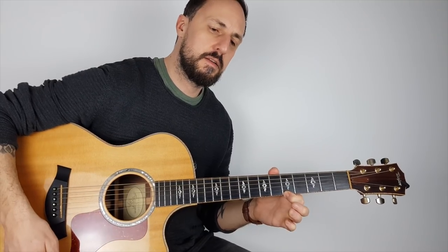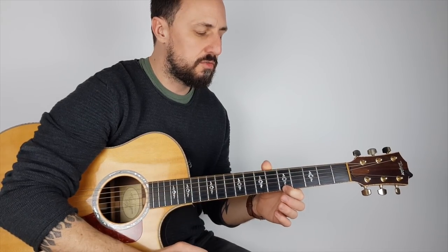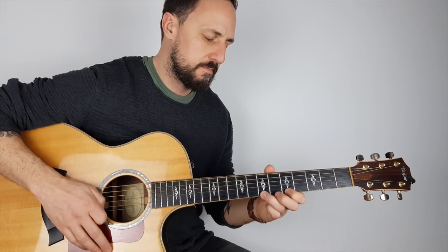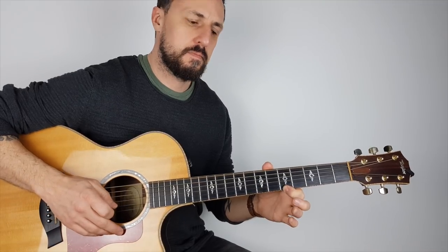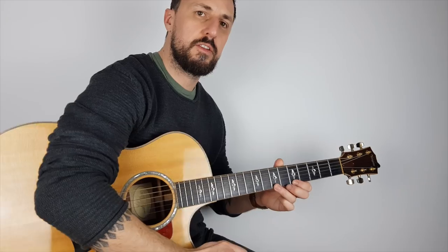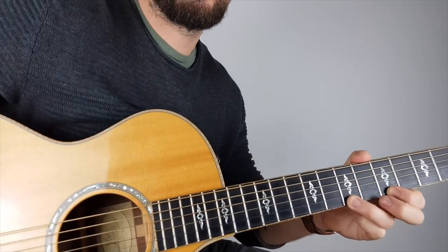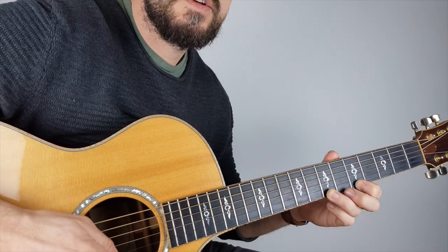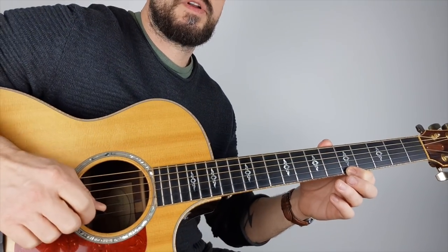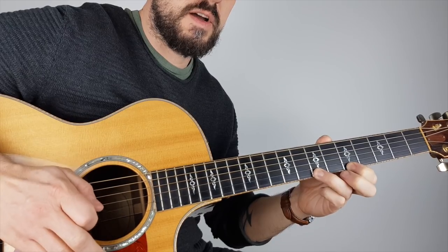It takes a while to build up strength for this. Once it's down, pluck again and pull it away to reveal the note on the fifth fret. I'm just pulling down to the ground a little bit. Let me come closer so you can see what I'm doing — hammer-on, pluck in, and then pull off.